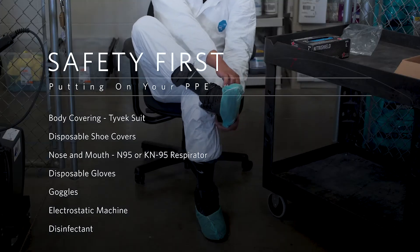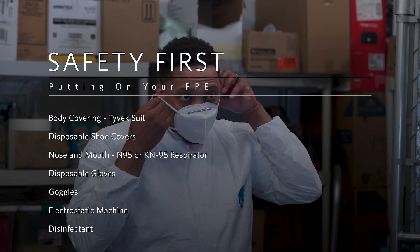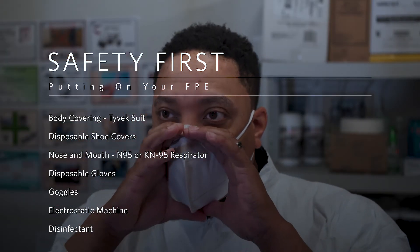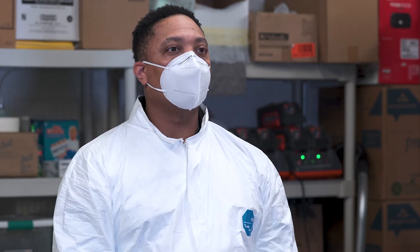Put booties on over your shoes. Secure your N95 or KN95 respirator and perform a fit test to ensure the mask is secured properly. Each KN95 face mask, as well as many others, must have a good seal around the nose, mouth, and face, so that there is no leakage of contaminants from the surrounding spray disinfectant into your mouth or nose. The fit test requires you to inhale and exhale forcefully after the mask has been secured to ensure a good seal around your nose and mouth.